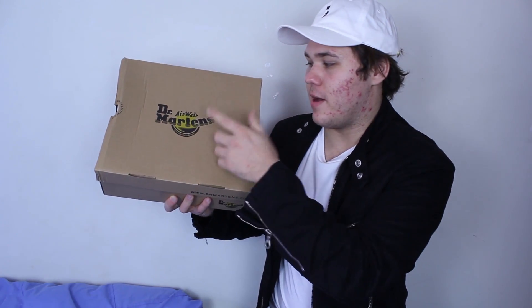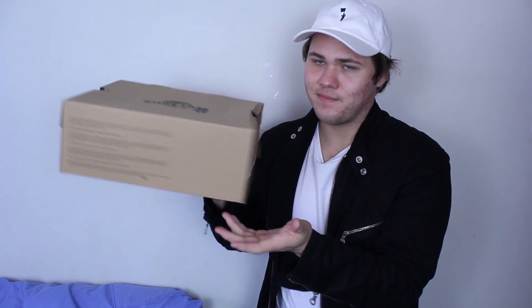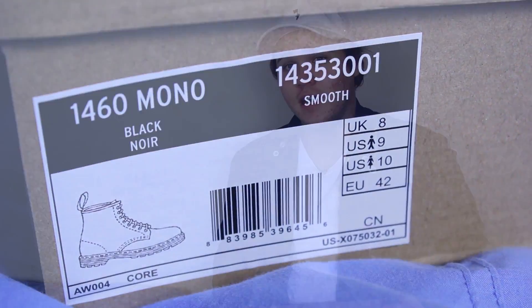It is a plain brown box, says Dr. Airwear Martens with the bouncing soles — pretty simple box, nothing too special. Doc Martens on the side there, nothing on the bottom, some writing on the side. Pretty simple. I got these in size US 9.